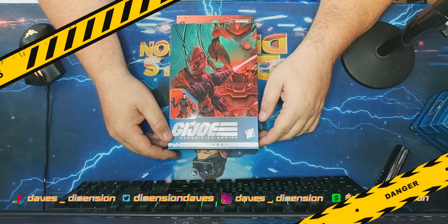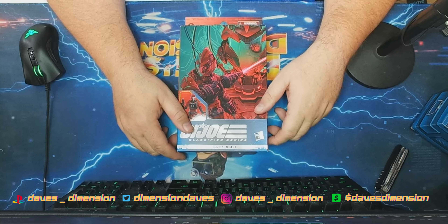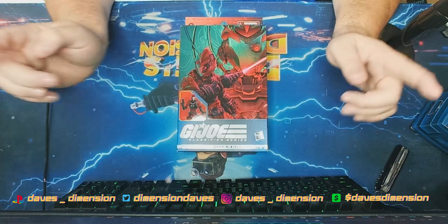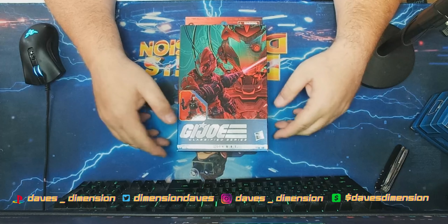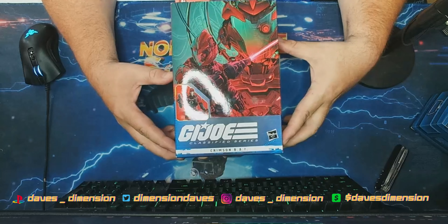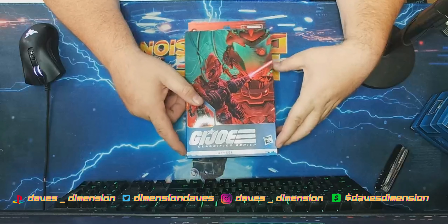Hey guys, welcome back to Dave's Dimension — your home for tech, toys, and talk, where chaos and insanity always reign supreme. We're back with another unboxing: another GI Joe Classified, and this time we're doing a Cobra figure — the Crimson BATs.